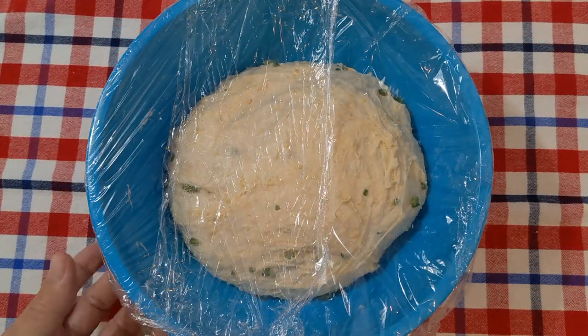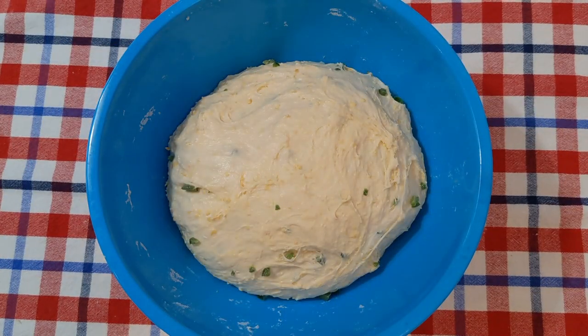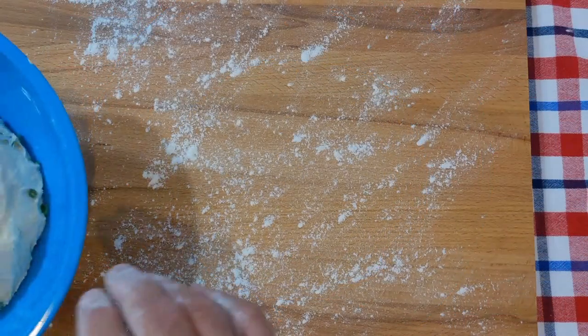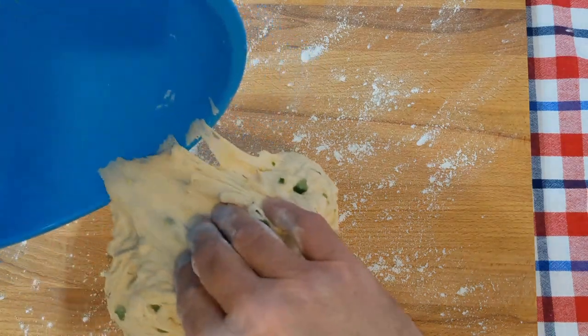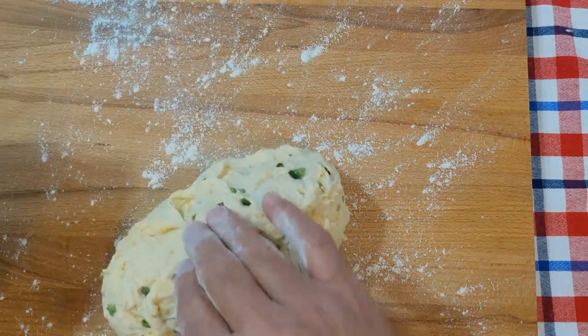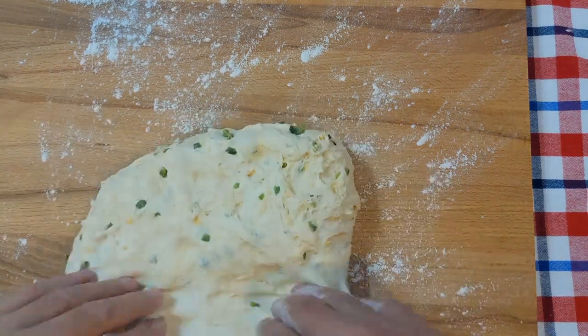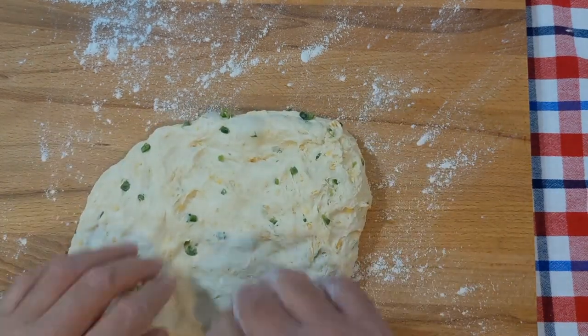Our dough has risen. Time to get it out of the bowl and shape it into a loaf. I've lightly floured the breadboard. Let's roll this out and punch some of the air out.